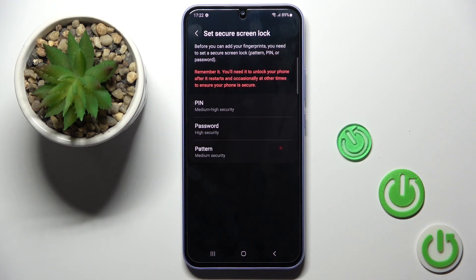Click to add yours, select Continue, and first you need to set a backup for your fingerprint. If you already have a PIN code you will need to provide it, but if you don't, you'll have to create one.